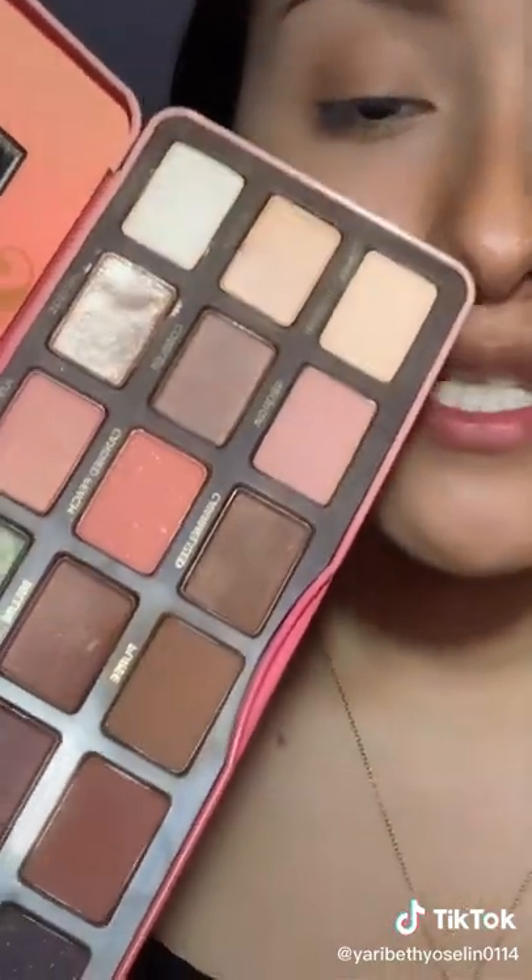Now I'm going to take the Too Faced Sweet Peach palette and take this brown color right here called Puree, with this fluffy brush. I'm going to apply this in the same places where I applied the first shade, just going back and forth trying to darken it up.